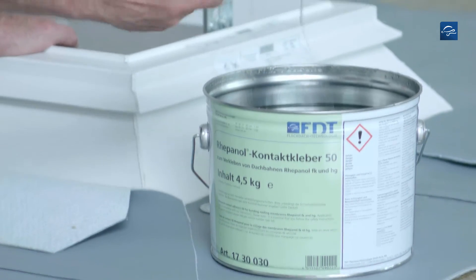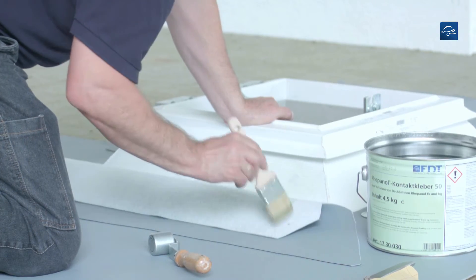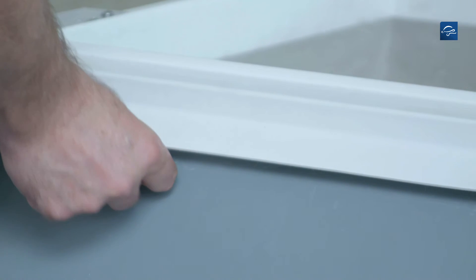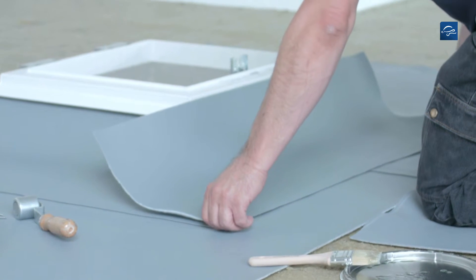Apply Repanol contact adhesive 50 on the upstand and the flashing strip and allow for a short drying time before bonding. Be sure to reliably seal the flashing at the roof light. Then you can cut to size the strip for the second side.